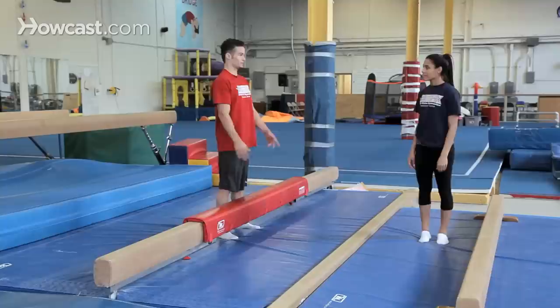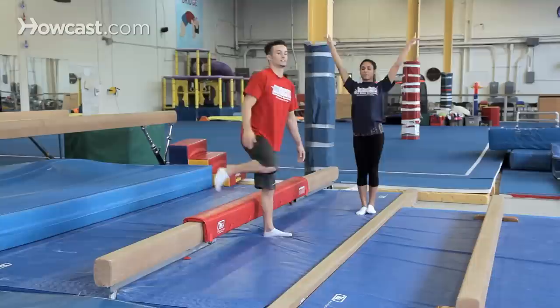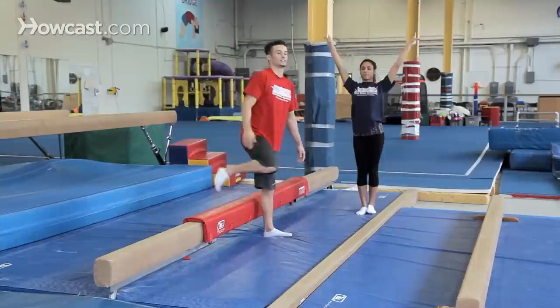So you do it with your hands wide. And then the last step is putting your hands together on the beam, trying it on a higher and higher beam and progressing all the way up to the competitive level of the balance beam. Those are my drills for learning a back walkover on the balance beam.